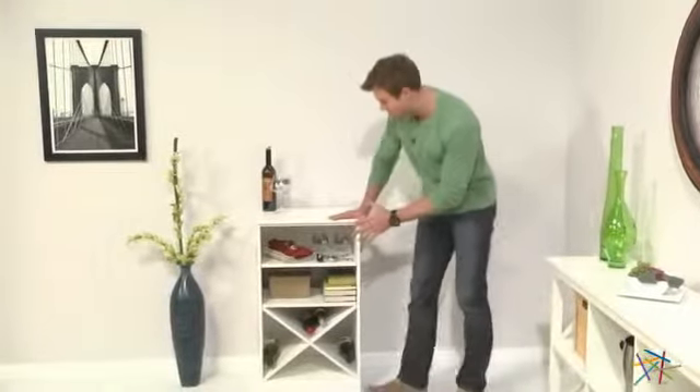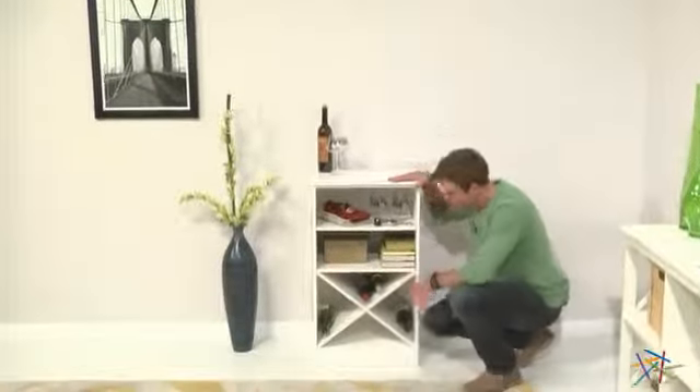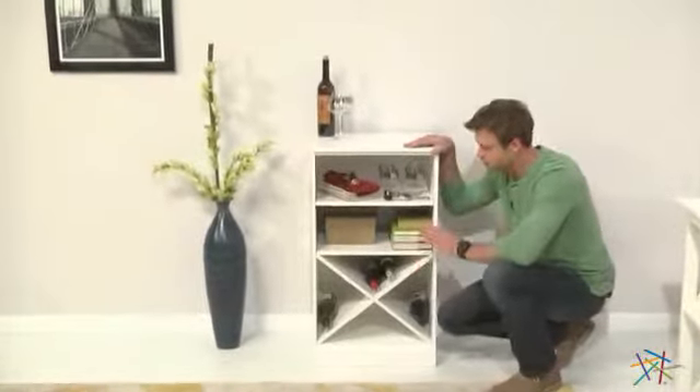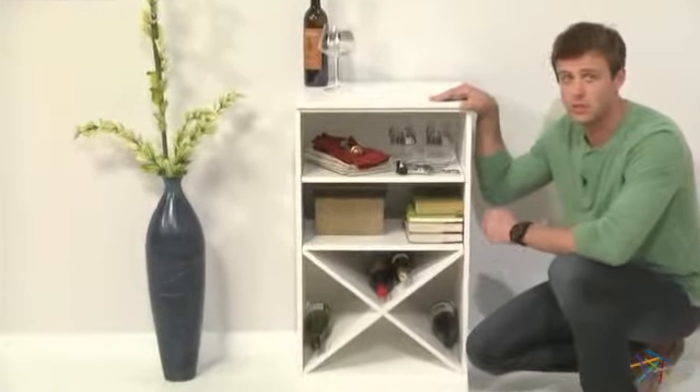The main component is this open base cabinet. It features room for stemware and other essentials above, and below an X-bin that's perfect for storing wine bottles horizontally, with enough space to start a respectable collection.